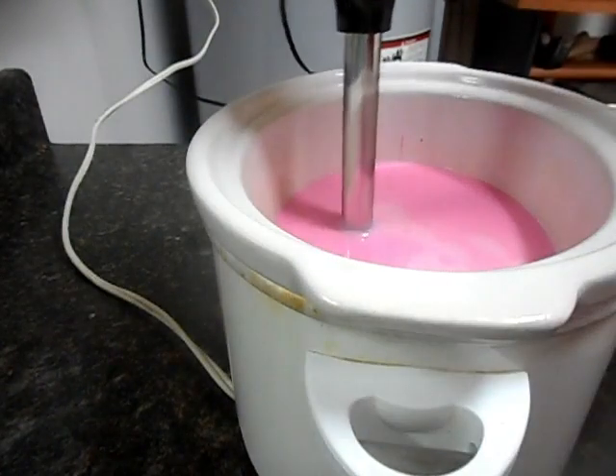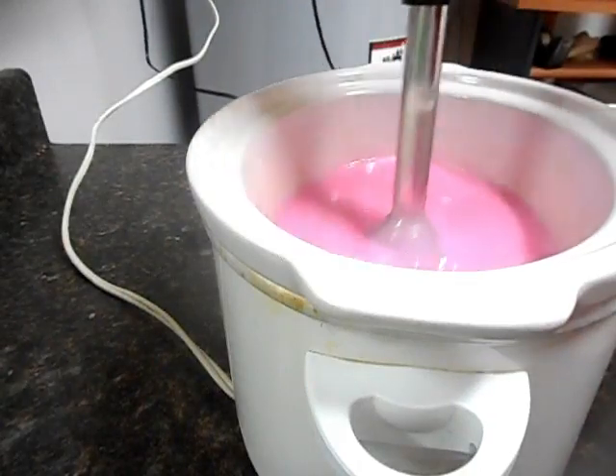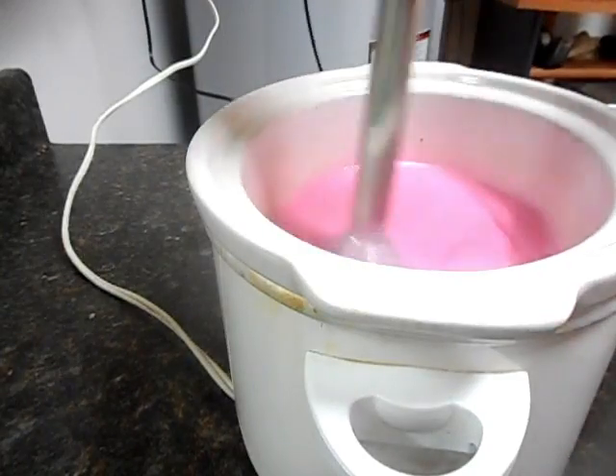Hi everybody, it's the Soap Man. As promised, I'm going to take those embeds from the last soap that I made and make a nice hot process batch and suspend them in there.